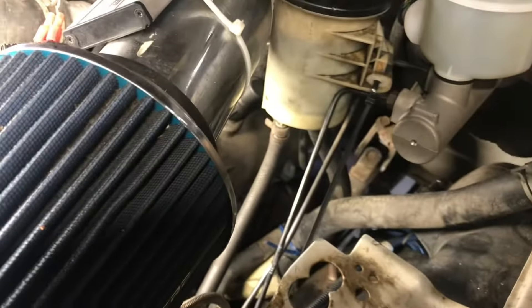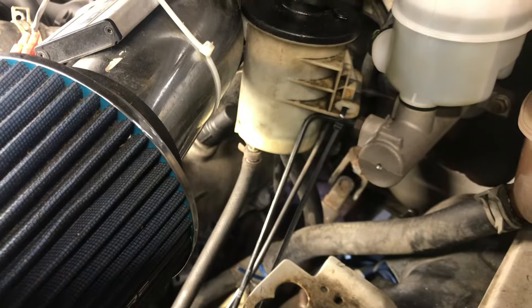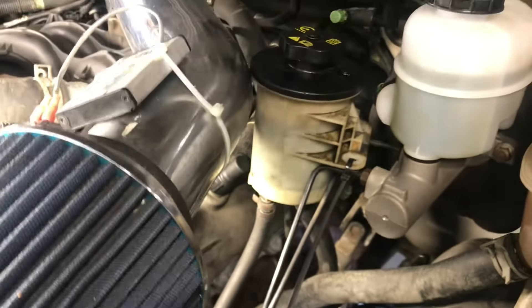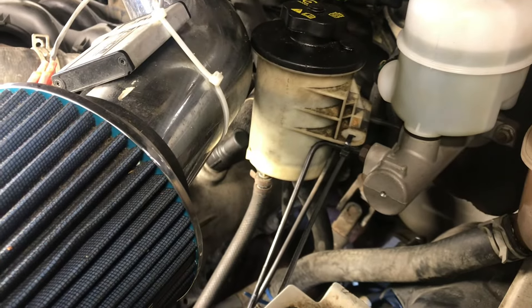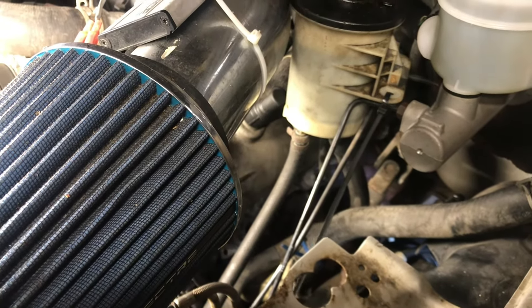I think we have as much air out of it as we're gonna get — night and day difference as far as the sound goes. We'll take it for a drive, check for any leaks, top off the fluid if needed. Other than that, that's pretty much it — thanks for watching.